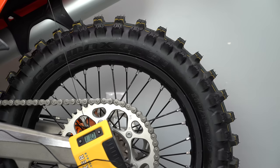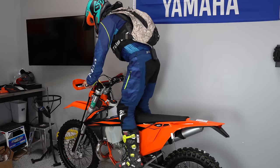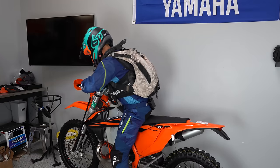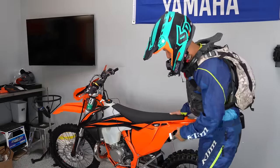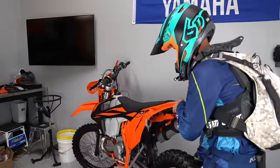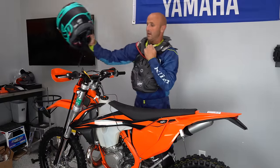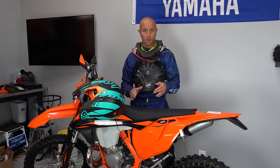You want to get in a neutral riding position — I'm at 110, 111. I stand up, bounce the suspension a little bit, let it settle, get into my attack position — I'm at 105, 106. That's pretty much what I want: about 110 millimeters when I'm sitting and 105 when I'm standing. So the good news is I'm not going to have to change anything on this bike. But let me show you what you do when you do have to change something.